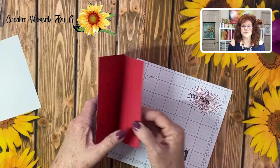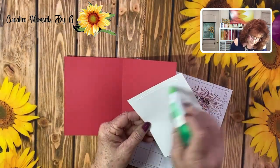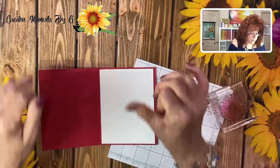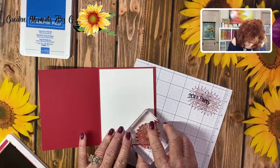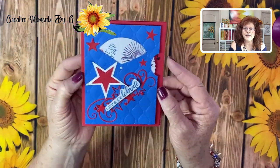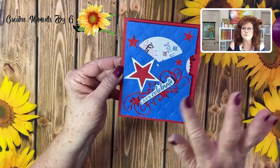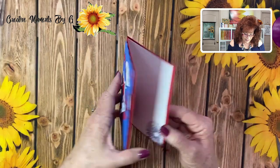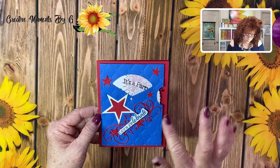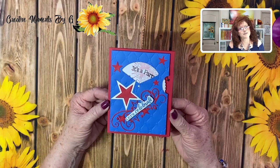Now we're going to lay the inside of the card down so that you can write your sentiment. We think we need to go ahead and put a firework starburst right here in the corner with our two colors. And there we have our Give It a Whirl card — look at this, so pretty! Perfect for July 4th. Open it up and you have plenty of room for your sentiment. These stars really make it seem like it's a celebration card.